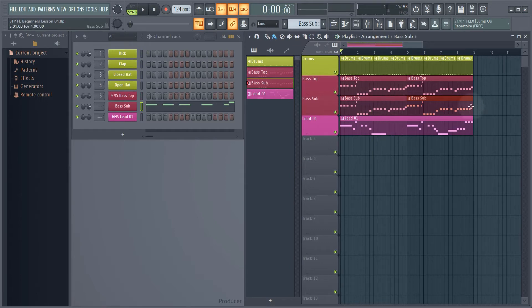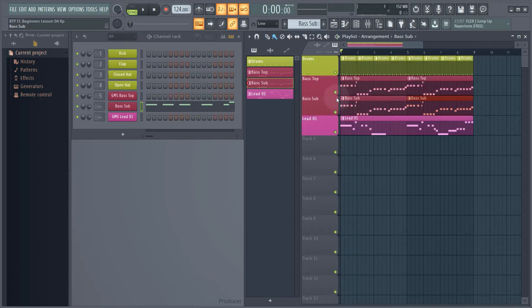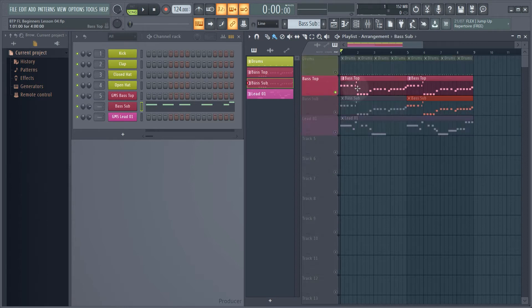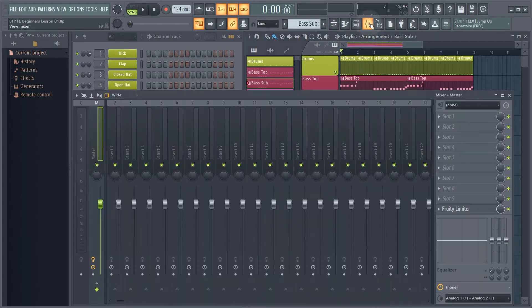So what we need to do is remove all of the high frequencies from the bass sub — all that growl — and just leave the sub bass. And from the bass top I need to remove any of the very low frequencies. Then they'll sort of combine together. To do this we need to jump into the mixer section, which we can show by clicking on that button there.